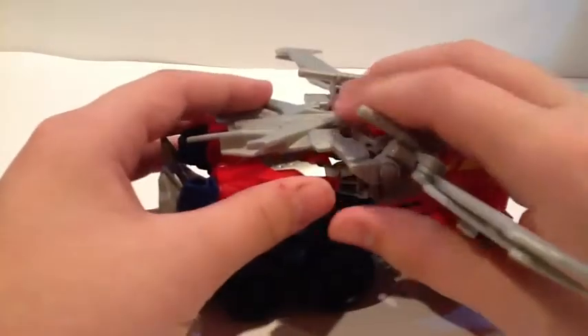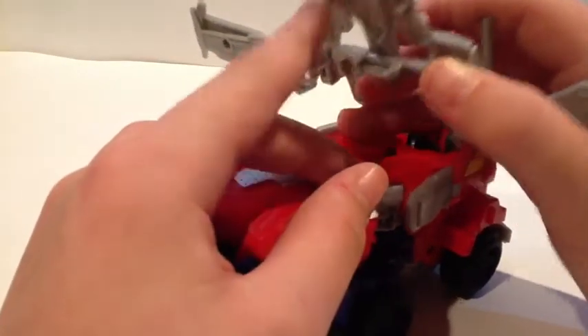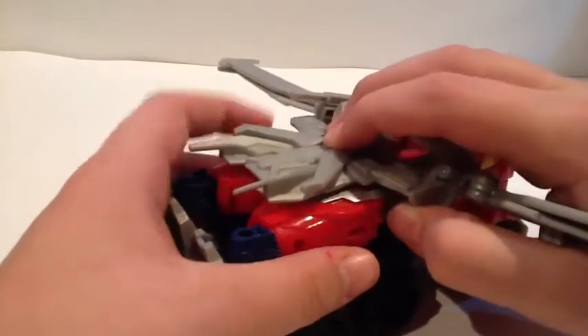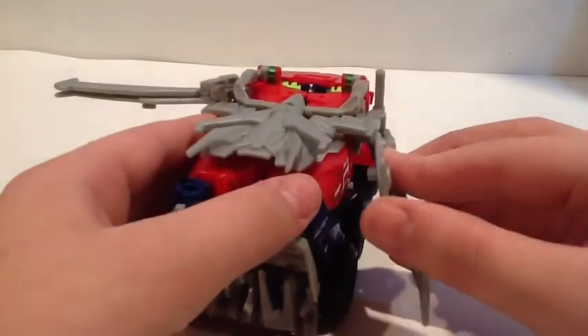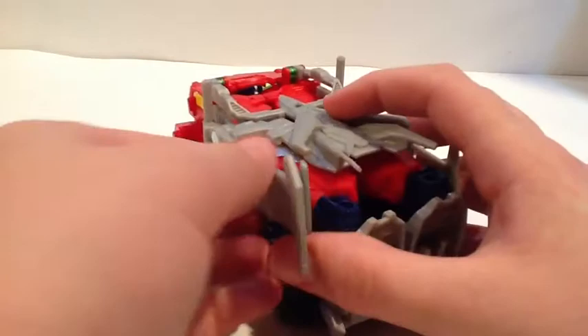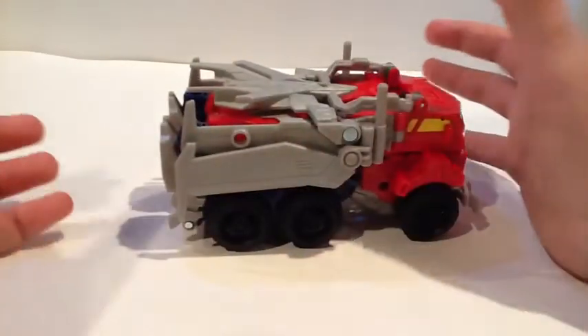Take this — there are tabs in there, right there and right there. They have to peg into his arms. Because of this soft plastic, it's very hard to do. Rotate this down, lift that up, and then this section is going to peg into his arms. There's a lot of stuff kind of hanging out in vehicle mode, but it's not all that bad. Rotate these up as much as you can, like so.